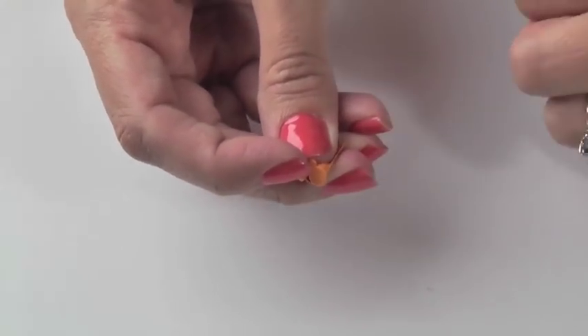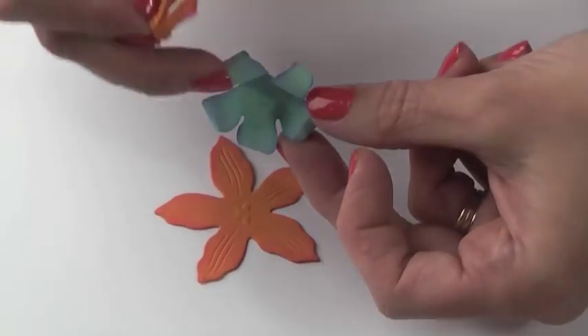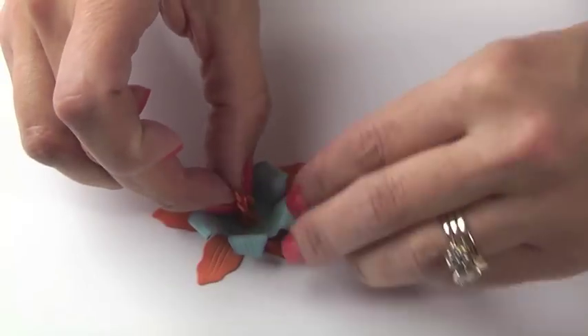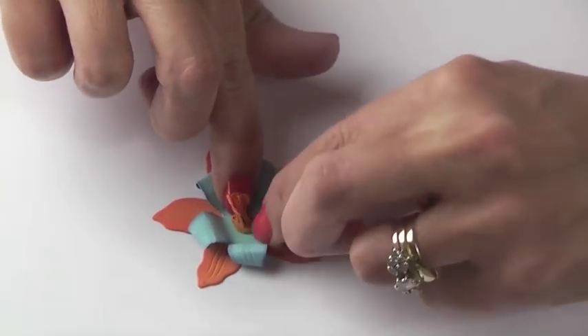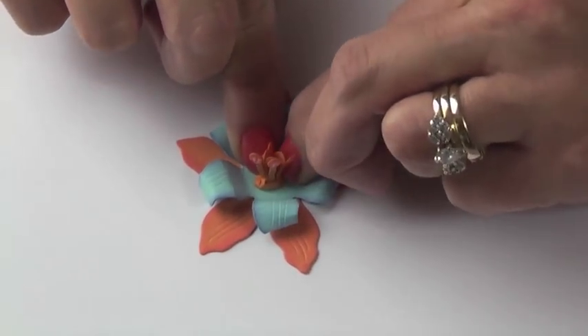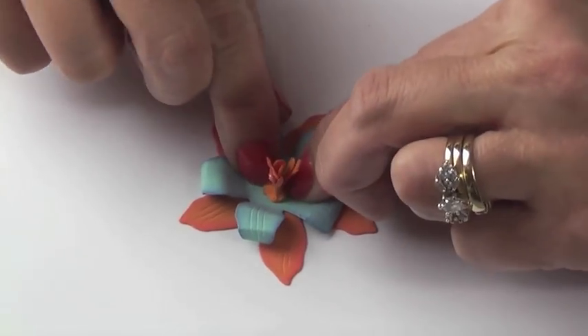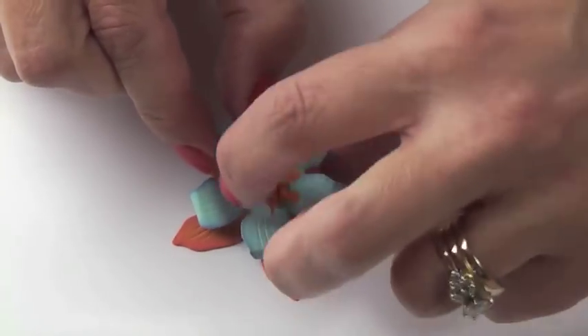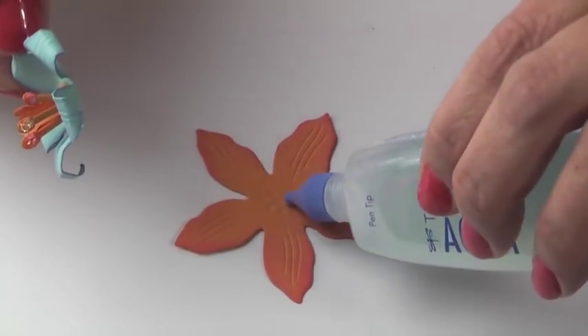Next, you're going to add your blue flower on top of the orange and place the stamen into the center of the blue flower. Notice that by using my fingers, I'm molding the paper into the other piece of paper. No glue is showing and it's perfect placement. Add a little bit of glue. Flower number one is now complete.